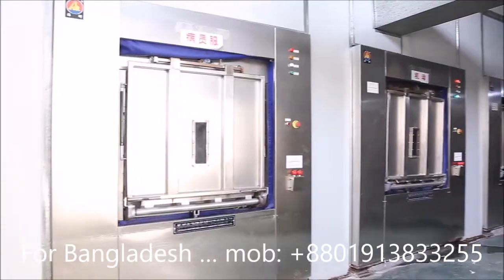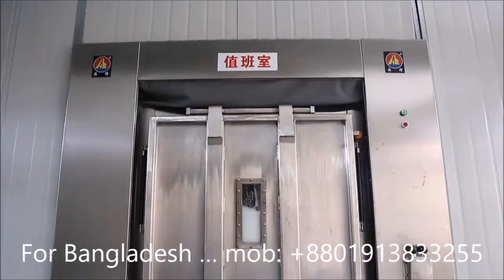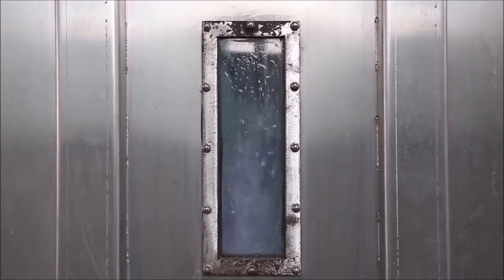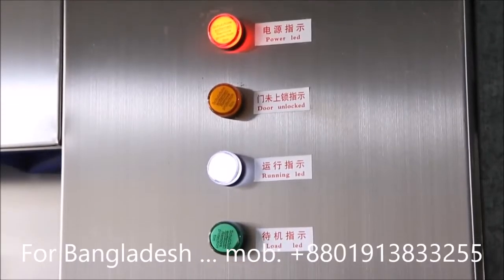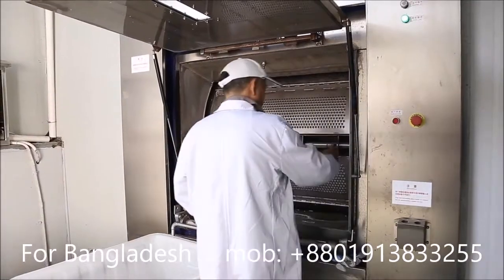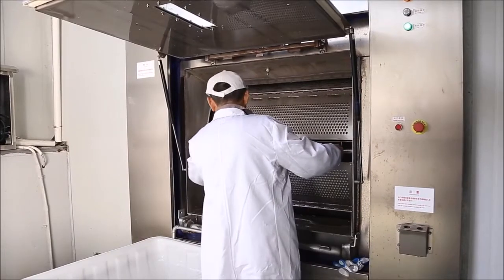It has two operation systems and two doors to separate the clean room into a soiled area and a clean area. Our barrier washer has an all stainless steel structure, a programmable operation system, and a hand-touch display panel.